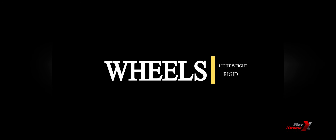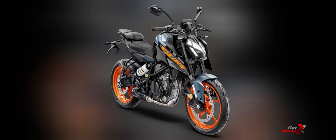Reducing weight where it counts the most, the new wheels on the Gen 3 KTM Duke range have made significant inroads in reducing unsprung mass. This not only improves the overall handling characteristics, but also means quicker turn-in and less strain on working components like axles and bearings.